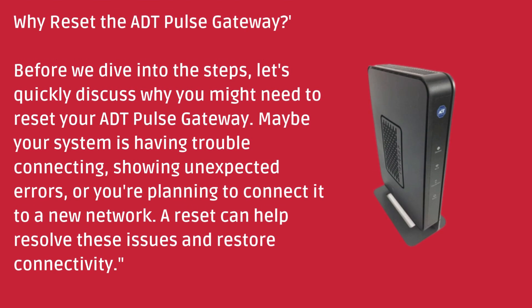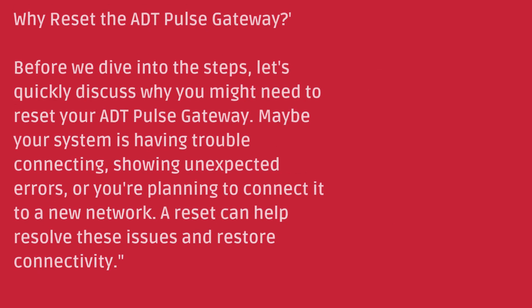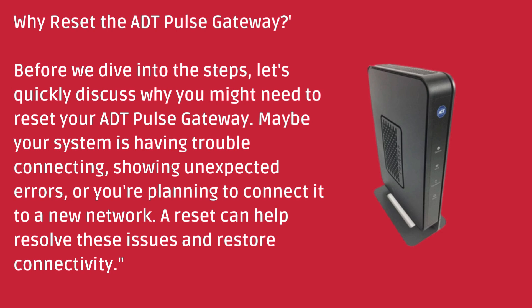Why reset the ADT pulse gateway? Before we dive into the steps, let's quickly discuss why you might need to reset your ADT pulse gateway. Maybe your system is having trouble connecting, showing unexpected errors, or you're planning to connect it to a new network. A reset can help resolve these issues and restore connectivity.